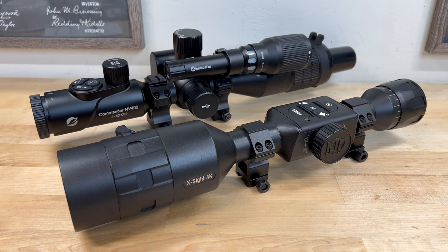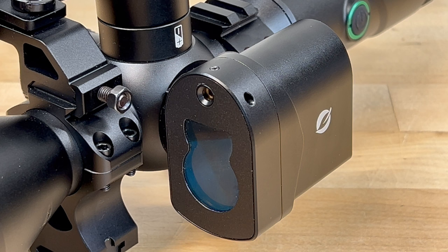Not knocking the features offered in that ATN optic — just stating a fact. The rangefinder is advertised to be able to range targets out to 1200 yards. When I tested the rangefinder on targets set at known distances, it appeared to be spot on.